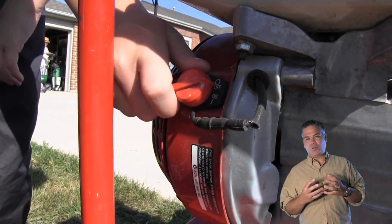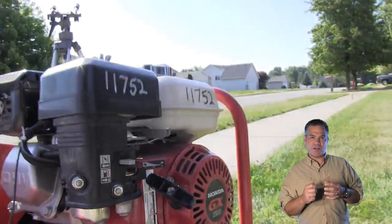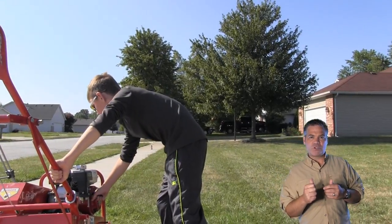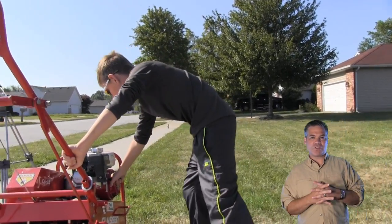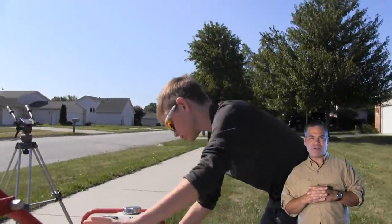When you rent the aerator, they're all just a little bit different, but typically you're going to have an on/off switch and a choke. Make sure you set the choke back, pull one time, then move the choke forward, pull again, and your aerator should start up just like you see here. This is my junior lawn care nut assistant, Levi Arvin.